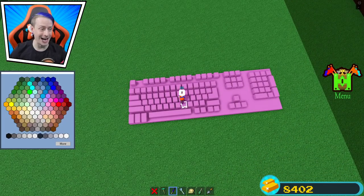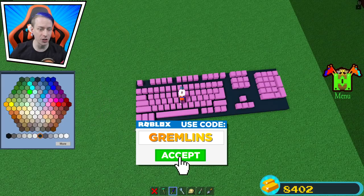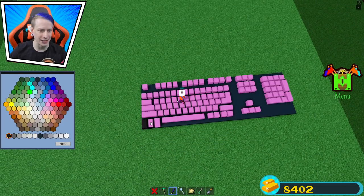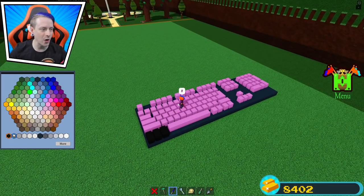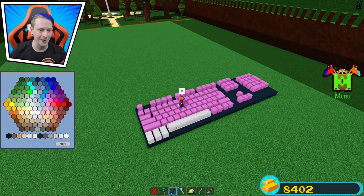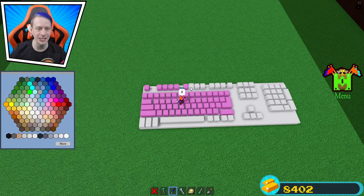It actually looks really good, guys. I'm surprised. So we're gonna do the base color to make it gray, and then for the top color I was thinking of doing a dark color, but it doesn't look as good like that. So I was thinking of making it a light gray color, just like this, to make it a little bit different, a little bit unique. I think this works. We can change it later on. Just paint all the keys — we can change that after, that's no problem because that's the base color.